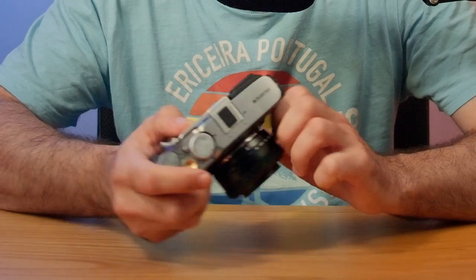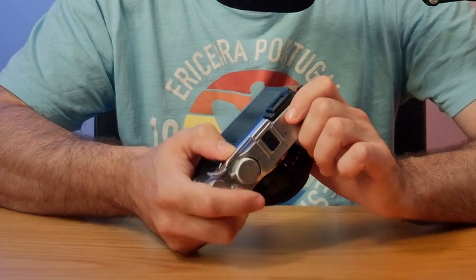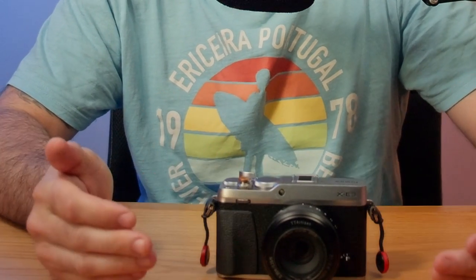Besides the switch, you can also program the camera to have back button focus in only one of these modes. Personally, I use back button focus in the continuous focusing mode and regular shutter button focus in the single mode — that gives me the best of both worlds. Whether you're shooting a still life, a dynamic street scene, or manually focusing with vintage or manual lenses, the XE3 has got you covered.